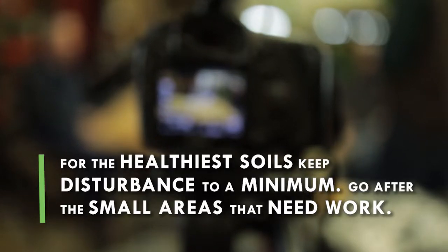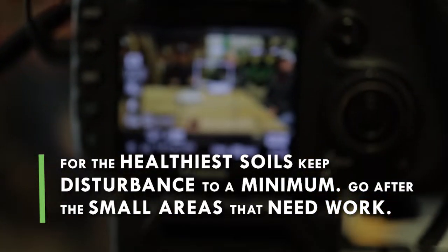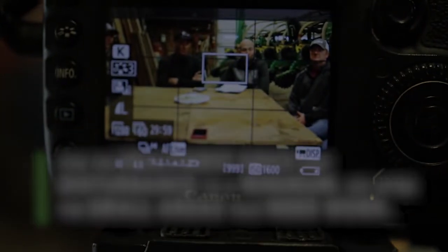So when you're managing those ruts, obviously if you got deep tracks out there you're gonna have to do some type of soil work to get them back into planting shape. What are you seeing for options that producers are doing? We went after small, just small areas that we had problems with.